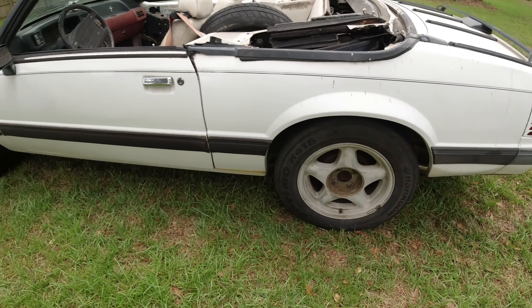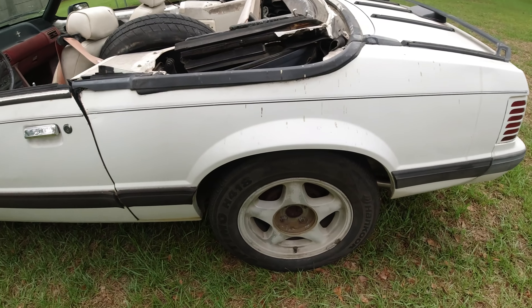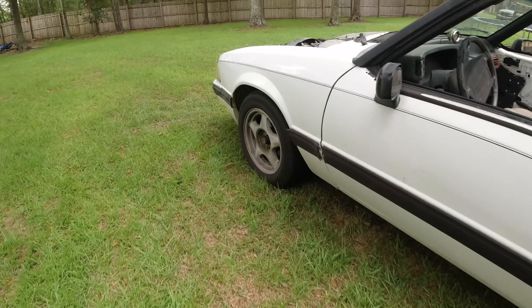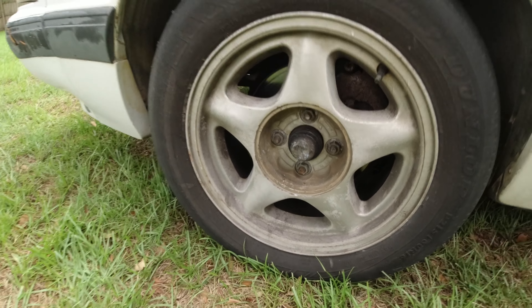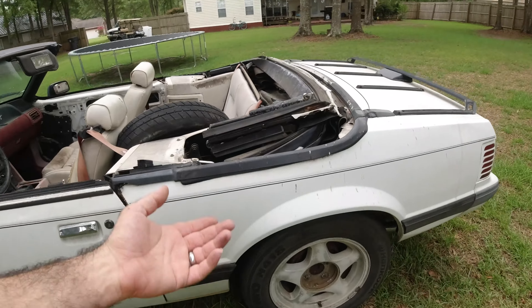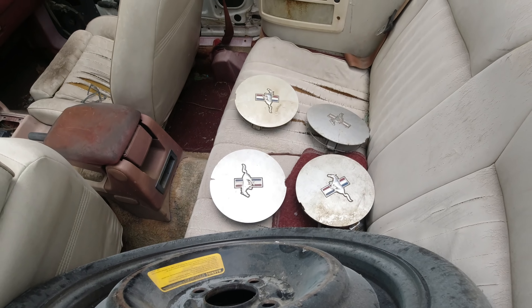It did come with 16-inch pony wheels and honestly they're in excellent shape — they just need to be re-sprayed. I don't really see any curb rash on them. I'll be able to sand these down, re-spray them, and clear coat them. The center caps look rough but I can find those later. We may restore these wheels and throw them on the retro Fox for a different look.